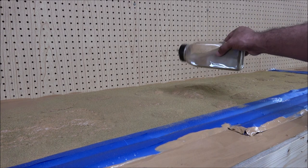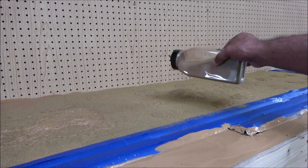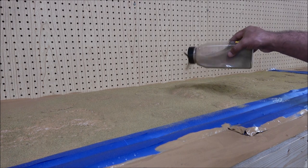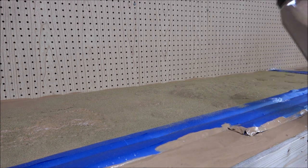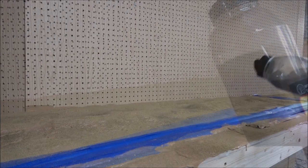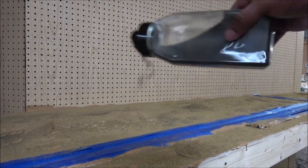On previous layouts, this would probably be my last step — except sometimes I'd add scenic cement. But we are doing static grass, so this is one of many layers going on in this layout. What I'm doing next is incredibly sparse Woodland Scenics fine turf soil to some areas where soil is going to be showing through.